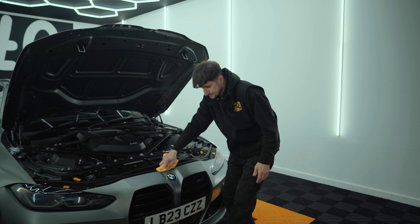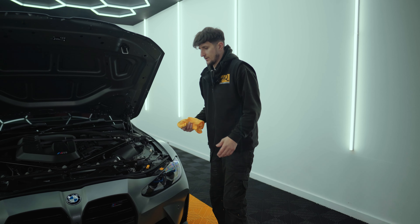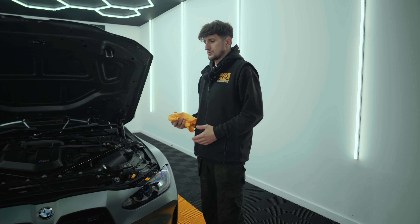Now we've got the car inside, we're going to move all the water out of the edges with a microfibre cloth and then blow dry out all the seams. Now the car's all been washed and prepared and brought back inside, we're going to be moving on to the glass and ceramic coating. Let's get started.